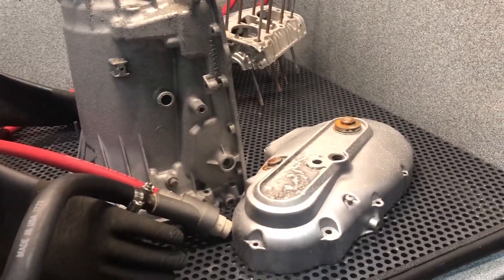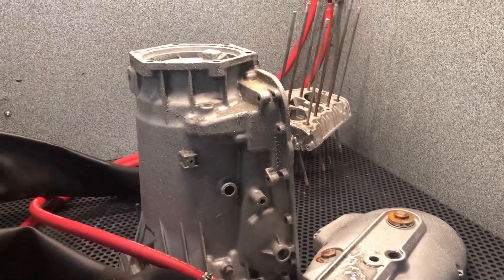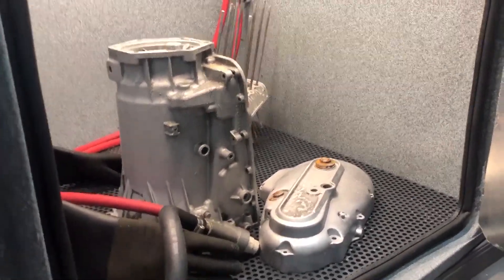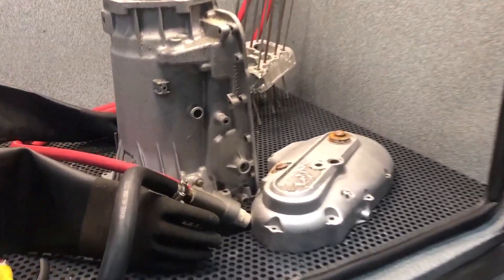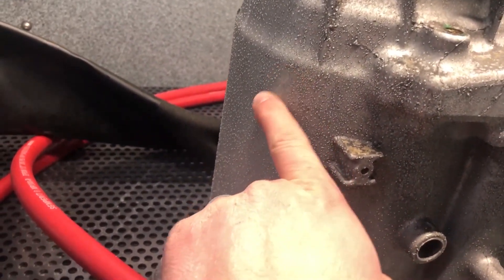The parts are starting to oxidize, developing that white powder. That's what happens — the part will actually spot if you leave moisture on it. We've had people call in from CNC machining to automotive restoration asking why their parts are spotting up, and you can see that's what it looks like.